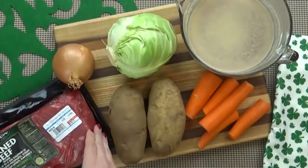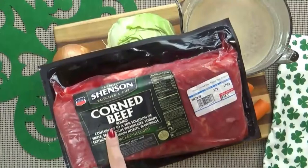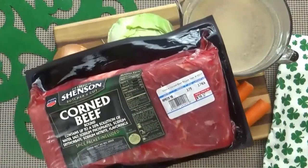Here's what I'm using today. I'm starting with a nice big piece of corned beef. This is a corned beef round and I got it at Costco. It's a really good quality, and this is almost four pounds.